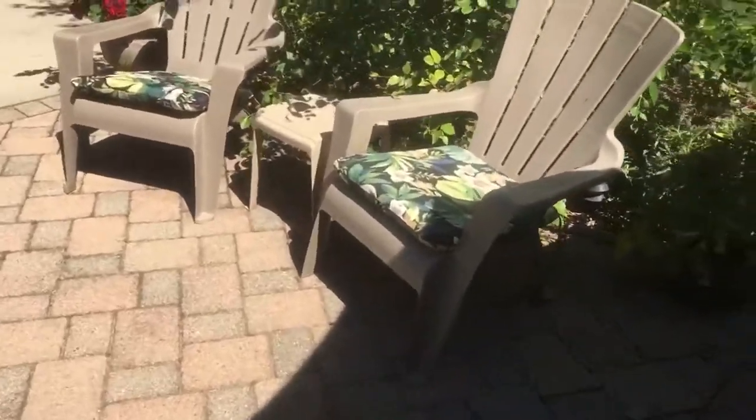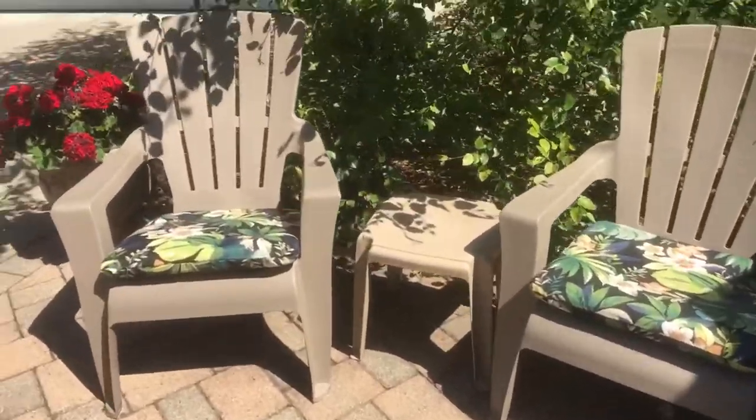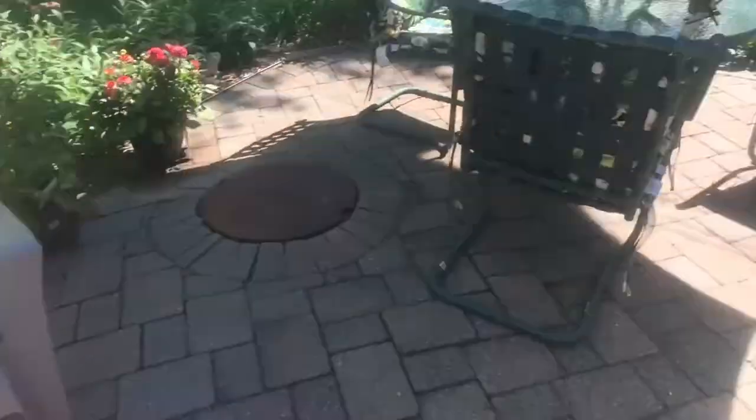Morning! I wanted to show you that we finally finished the fire pit yesterday. We didn't get a chance to use it last night because we realized we don't have tools for it — like the tongs and things like that. We're going to get those today. We're going to a concert tonight, but maybe Monday night we can actually use it for the first time. I also picked up these chairs at Home Depot with cushions that match the ones for our table.